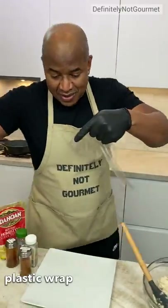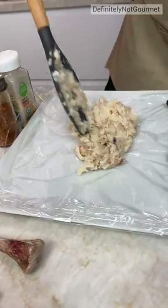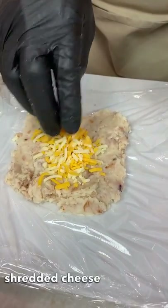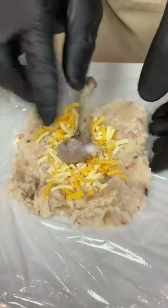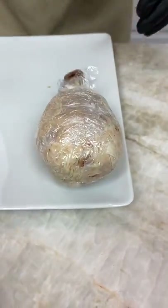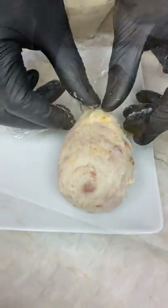I grab a piece of cellophane wrap, spread that out, and come in with a little bit of this chicken mash. I don't exactly know how much I need yet — I've never done this before, but let's see. I grab myself a little bit of cheese, right in the center. Gonna grab myself a bone — this piece goes inside, this end is the outside. I'm gonna wrap this in like that, wrap it in, come over the top, get it all closed up. You got to squeeze this tight. Put that one aside. It's holding!